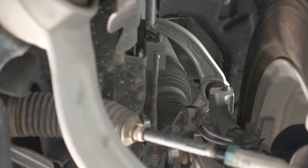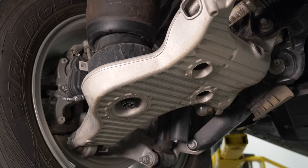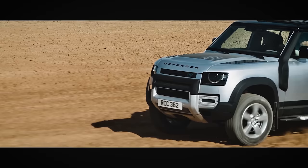The suspension is air suspension on the Defender 110s and coil suspension on the Defender 90 — the two-door variant. With the air suspension, you can raise the vehicle up enormously — around 136 millimeters up front and even more in the rear.